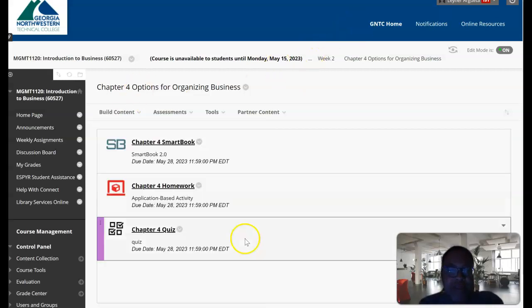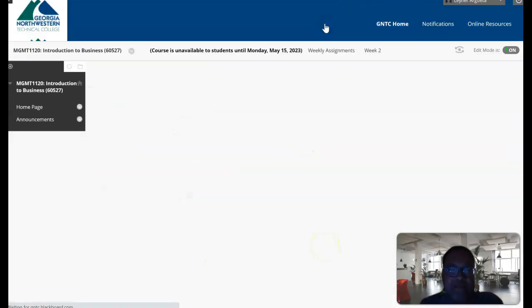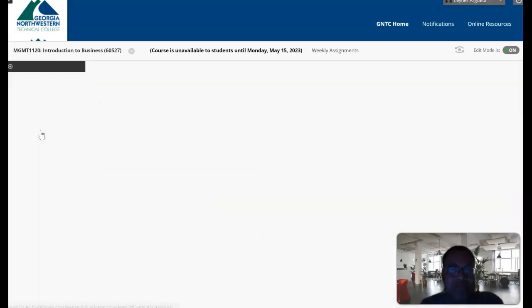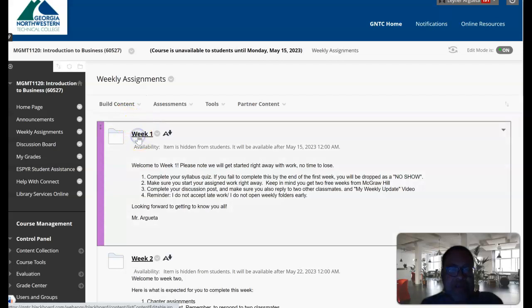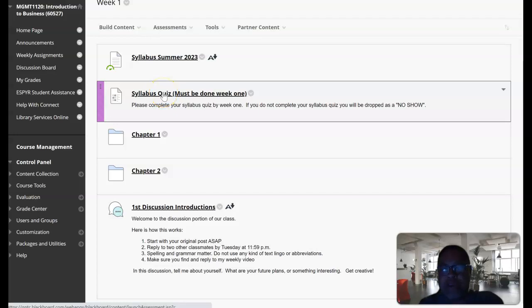The last thing in your weekly assignment will be a discussion. Every week you'll have a discussion. Week two's discussion is about small business. Week one — which you should be working on this week — you have to do your syllabus quiz, which is super simple: I know how to get ahold of my professor, I know how I'm being graded. Check, check, done. Super easy.